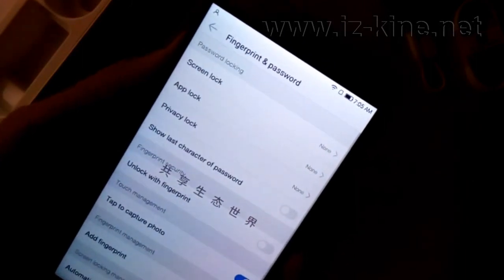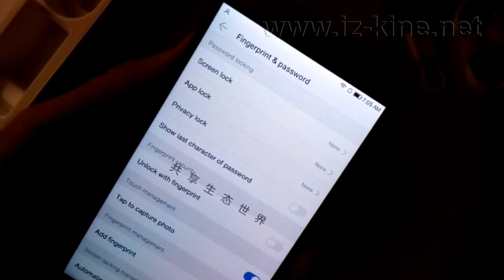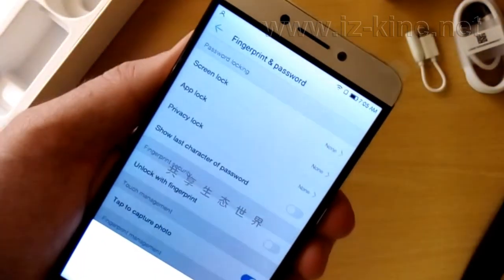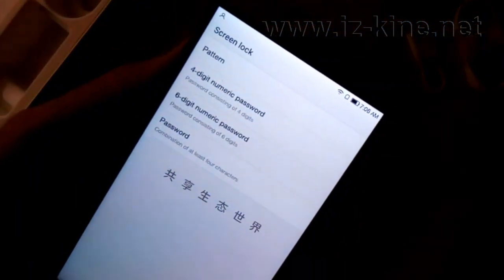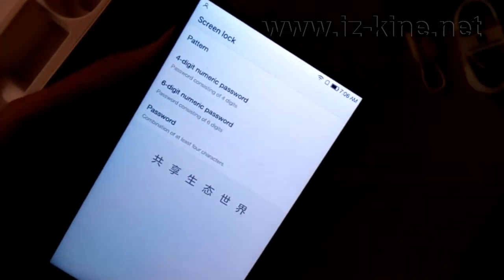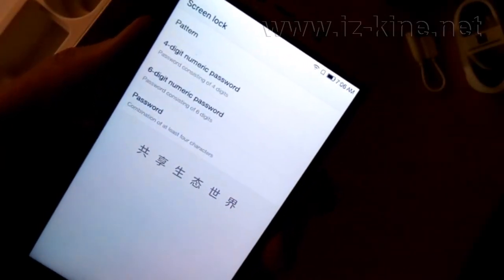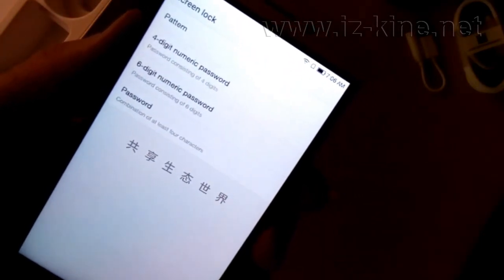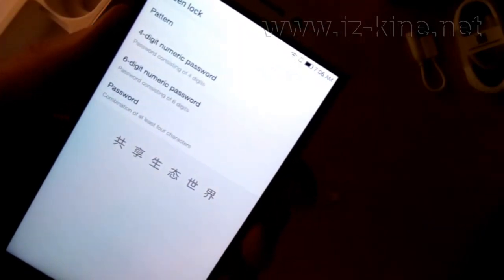To activate fingerprint configuration we should enable the unlock with fingerprint option. But if you want to unlock the phone with fingerprint, you have to configure an additional backup solution for unlocking the phone. You can use pattern, 4 digit, 6 digit password, or just a simple password. In this review we will choose simple password.